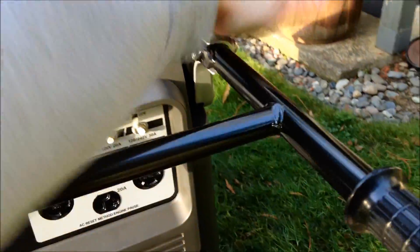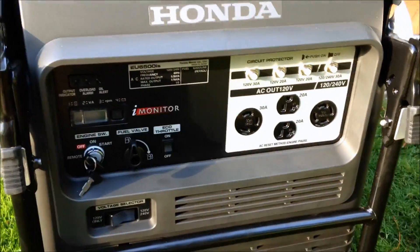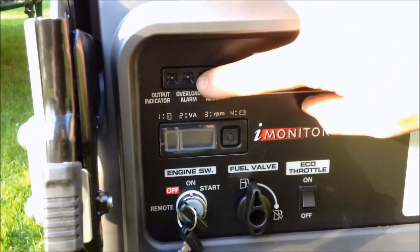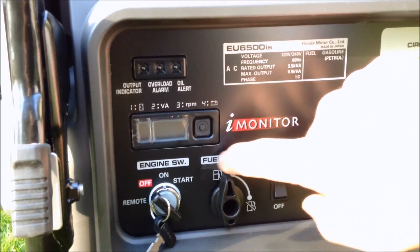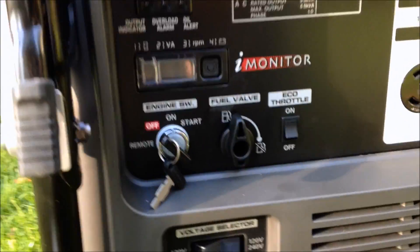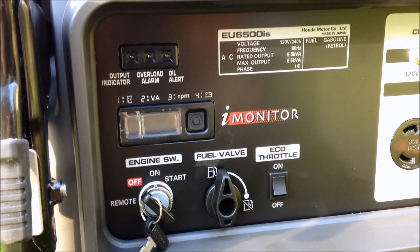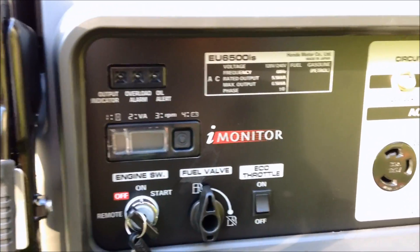Let's look at the control panel. It has some LED lights giving you the output indicator, an overload alarm, and an oil alert. There's a nice little screen that tells you the hours of operation — basically an hour meter — the wattage being used, the engine speed, and also provides diagnostics for technicians.